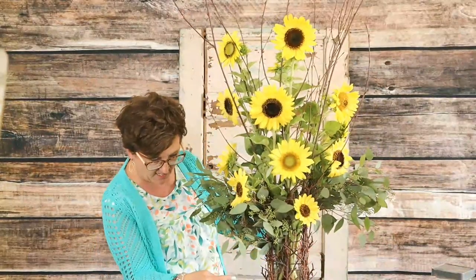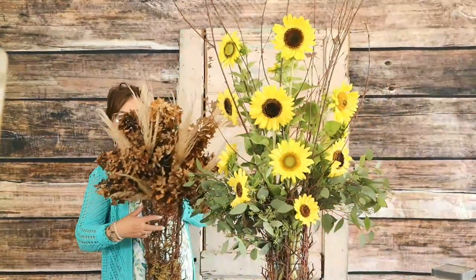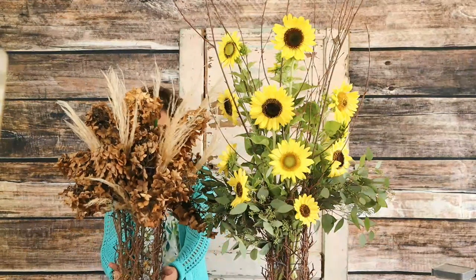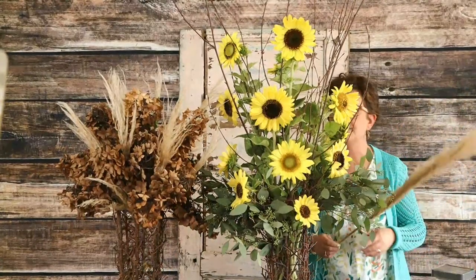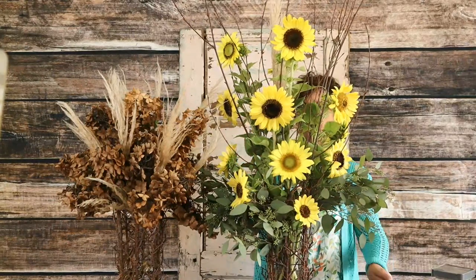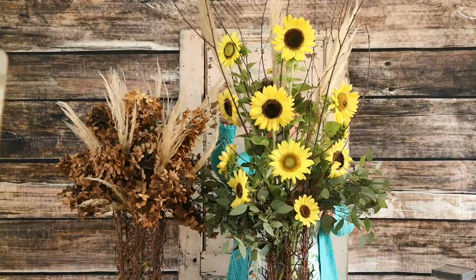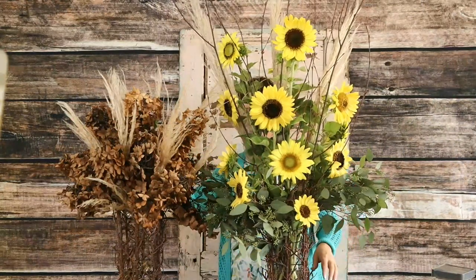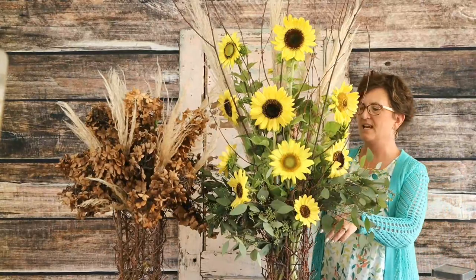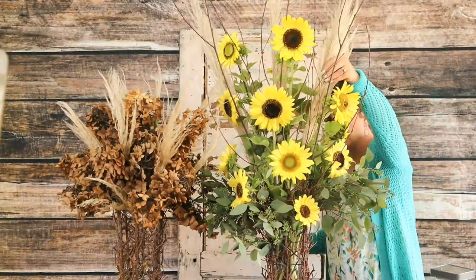There are our fun sunflowers in our pretty container, and then here is the topiary with the dried materials. My pebbles are falling out. We can absolutely take a little bit of this pampas grass and stick it out the top. If we wanted these two to go on a buffet together, we can take our pampas plumes and tuck those right into our sunflowers so everything blends really well. I could go cut some more hydrangea blooms and tuck those around the base of the sunflowers — that would look pretty in autumn. Very fall looking for these containers.